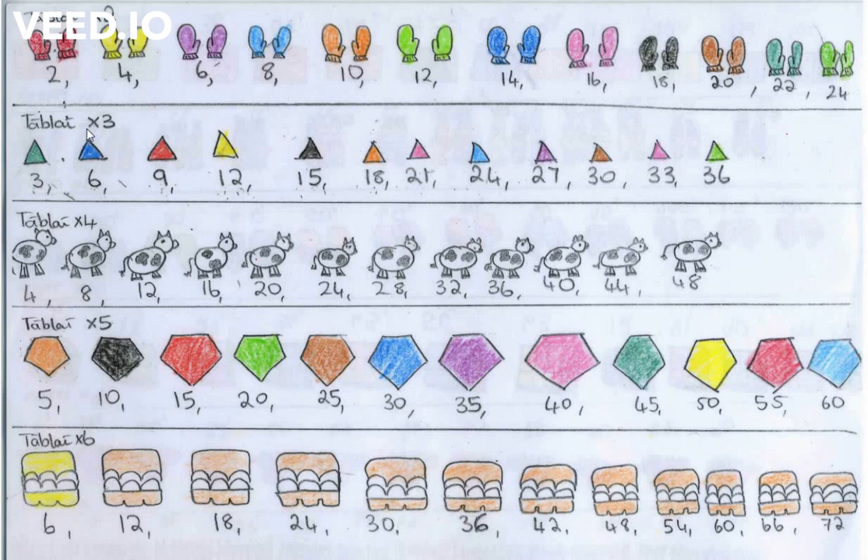Now, this time we're looking at three times tables. As you can see, I drew triangles for three times tables because triangles have three sides, and like the two times tables, I colored each triangle a different color to help me remember. Now, the three times tables has a slightly different pattern when you say it, so listen carefully to what I'm doing and then you can copy me.